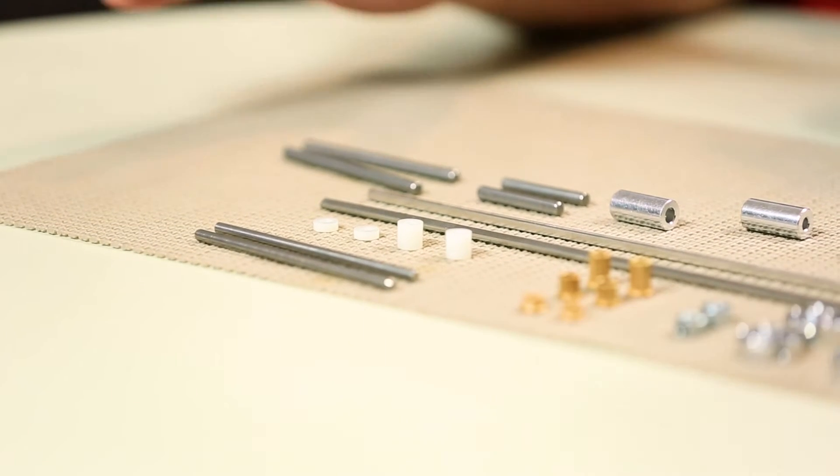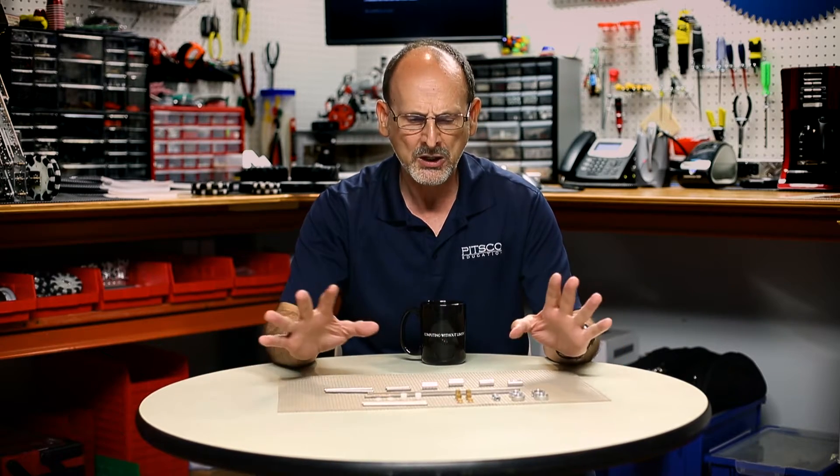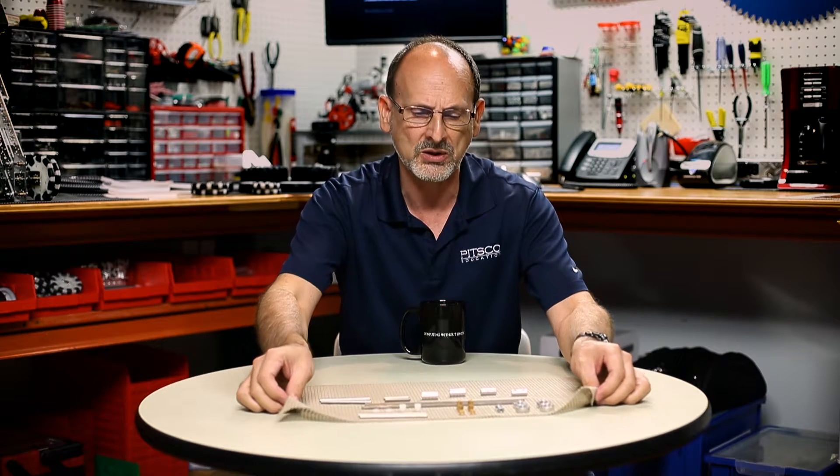That gives you everything you really need to attach the wheels. You can see how the two packs complement each other — the wheel pack has the wheels, and this one has all the axles, bushings, and connectors to attach those wheels. Like we always do after showing individual pieces, I want to show a little bit on a robot so you can see how they could potentially work together.